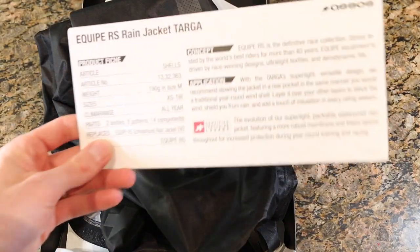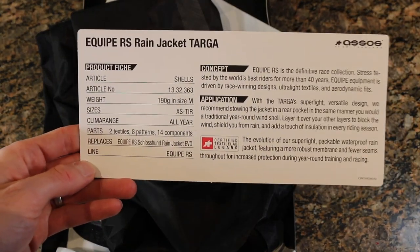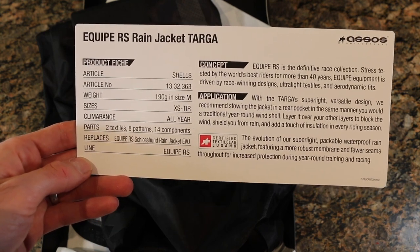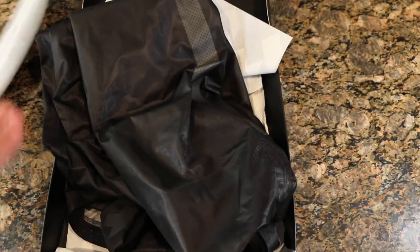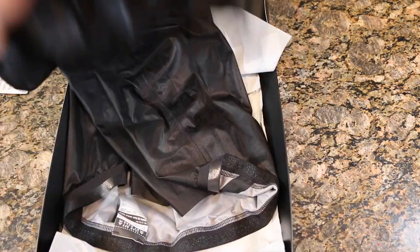When you crack this open it comes with the Equip RS rain jacket Targa card — you can pause and read about it. It gives you an idea of what it is: the race fit and some of the features. I've made a mess of it already, but they come in this nice wrapped ASOS paper, which is awesome as always.